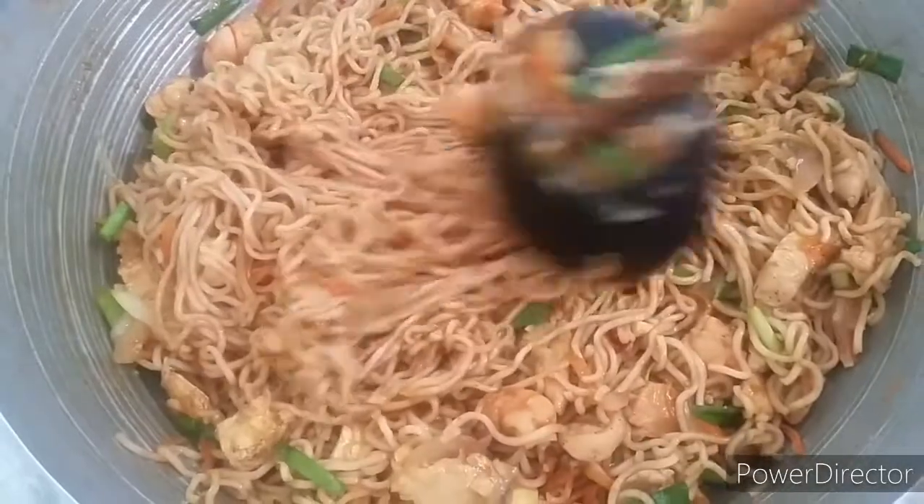Mix until the sauce is applied on each part of the noodles. Now we can serve it and eat it. We have finished our noodles.